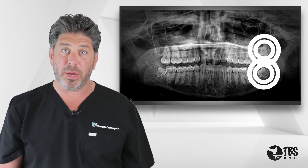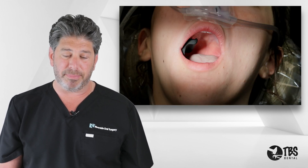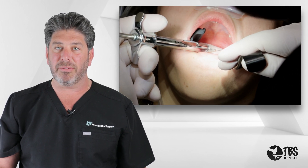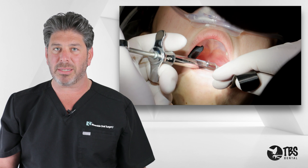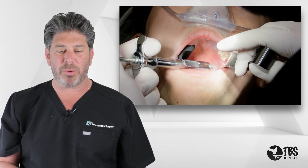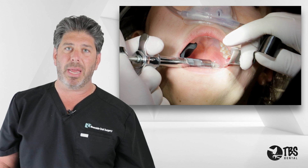We'll complete this case pretty quickly and uneventfully for the patient. First we go in after the patient is sedated to the appropriate level and give local anesthesia. We give blocks to the lower, then move on the same side to the upper and infiltrate.